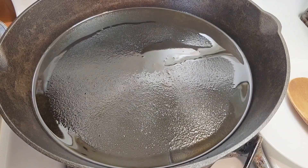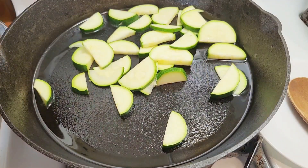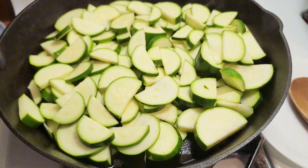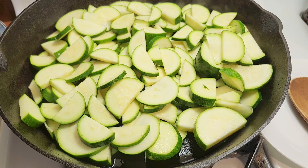Put about a tablespoon of olive oil in your pan, get it nice and hot, and put all your zucchini in the pan. Let it start getting nice and browned - you don't want to move it around a lot. You want the zucchini at the bottom to get nice and toasted, then stir it and let it get toasted again.